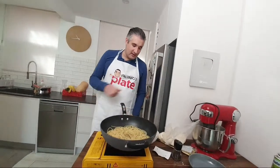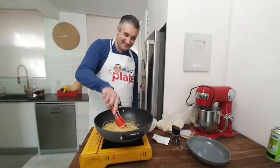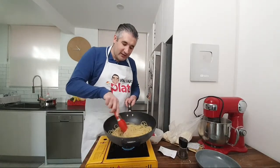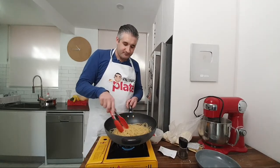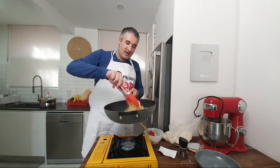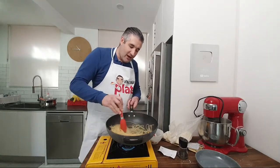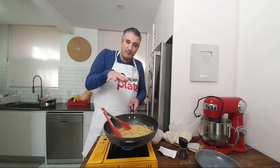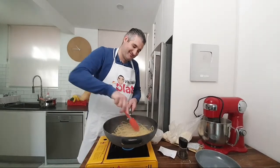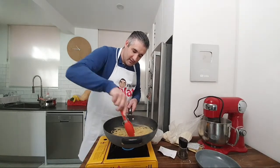I'm keeping the pasta water handy and this is where the magic begins. I'm doing a mantecatura risottata — I've got water in there and I'm stirring continuously. Mantecatura risottata means you cook it like a risotto: you keep stirring so that all the pasta cooks evenly, including the pasta at the top. The pasta has been in about seven to eight minutes now — just about one minute left.